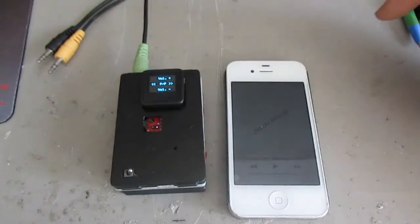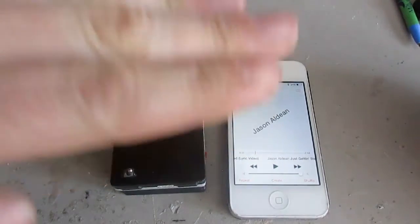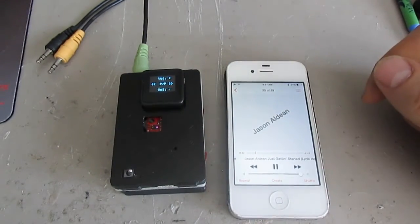We can also pause or play. You'll notice it paused the music, and we can play it as well — swipe in any direction like up or down, and there you go, it started playing again.